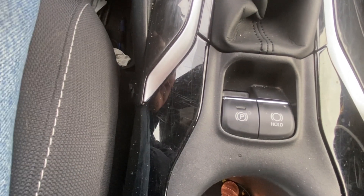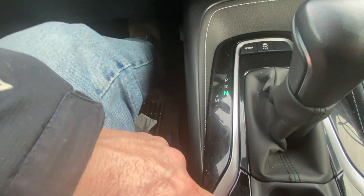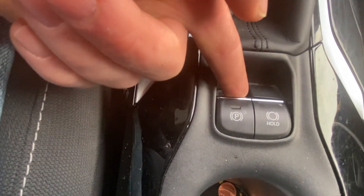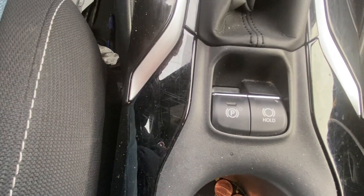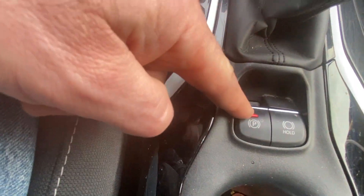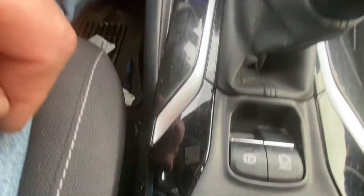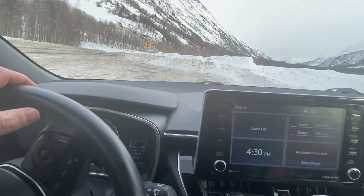If you want to re-engage it, simply press down on the brake pedal and pull up — your emergency brake is now engaged. To release it again, push down on the brake pedal, push down, and you have released your emergency brake and you are moving.